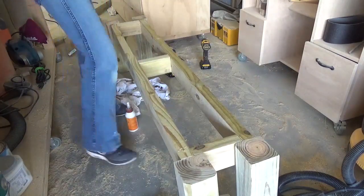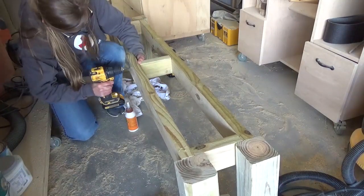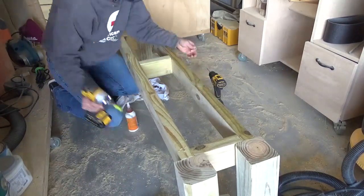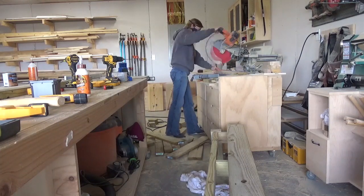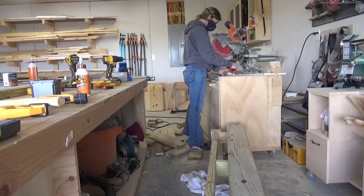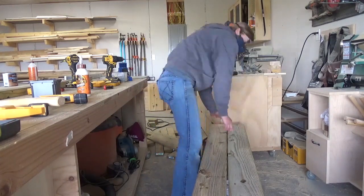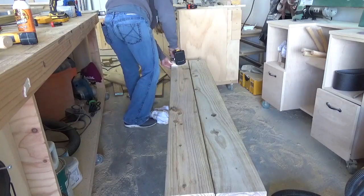I also added a piece in the middle to keep the long aprons from bowing outward or inward. Finally, I cut 1x6s — or with treated lumber they're more like 5-quarter boards — for the bench tops and screwed them into the base. I left a small gap between the boards to allow water to drain off since they'll be outside and exposed to the weather.